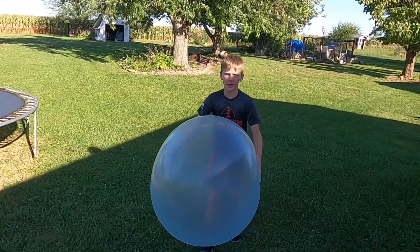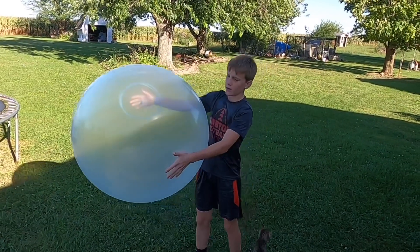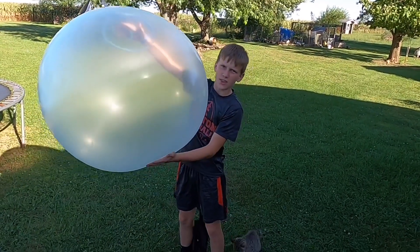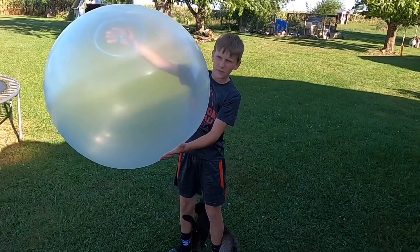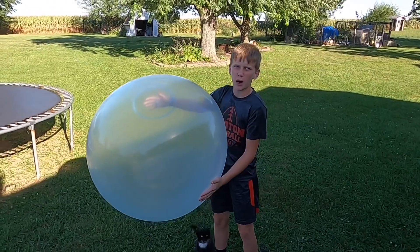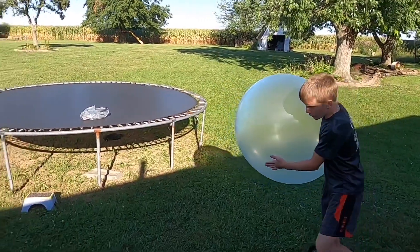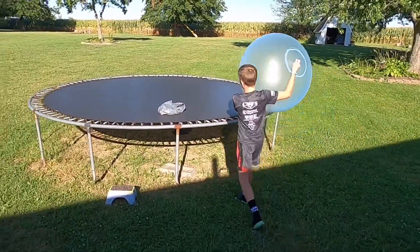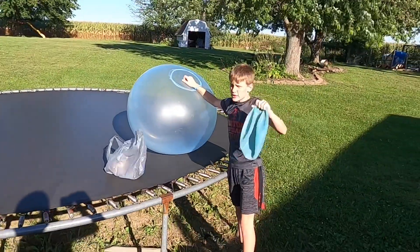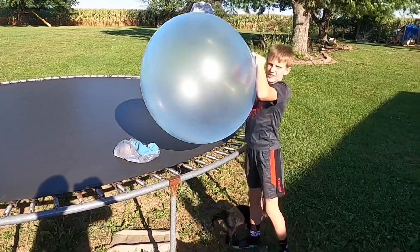Hey, welcome to another video of the Bunkhouse Bros, and today we have a big Wubble Bubble. In today's video, we are going to be filling a Wubble Bubble with a ton of Orbeez and water, and then at the end of the video, we're going to pop it on our trampoline. We're going to be jumping on it and see if we can pop it. So make sure you stay to the end, and make sure to hit the like button. Let's get started.